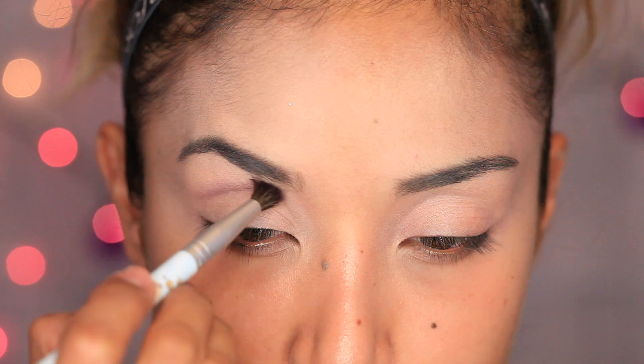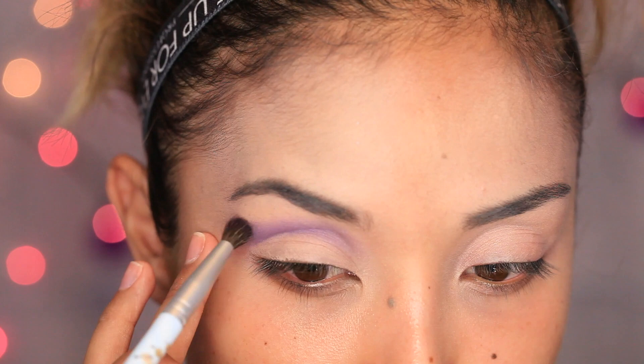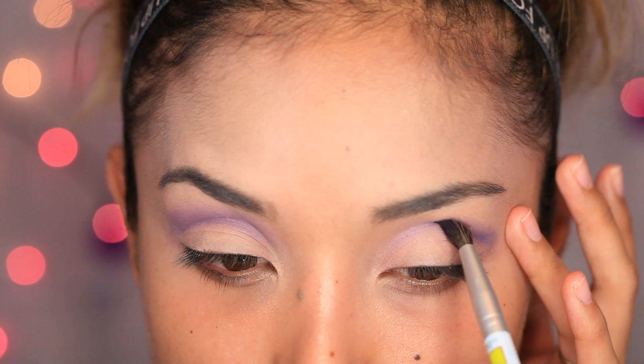The next color I'm taking is a purple from the 88 color palette — it's a shimmery color, but it doesn't have to be shimmery, it could be matte. Just take a purple eyeshadow and with a blending brush, apply that to the crease and also right on the brow bone.